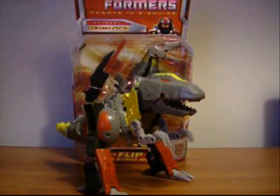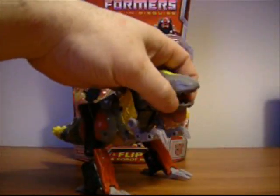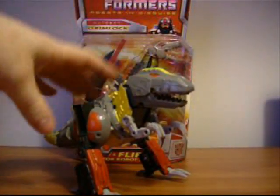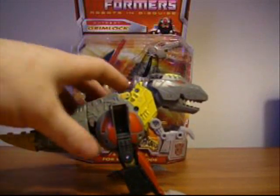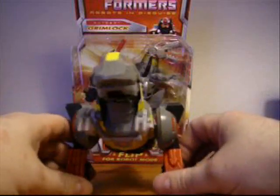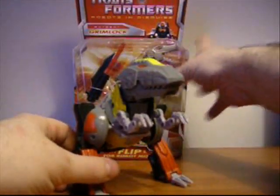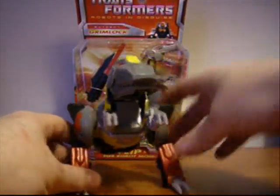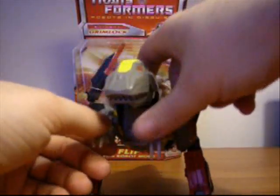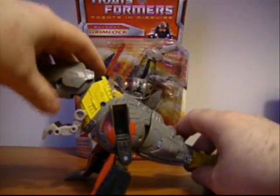Energon Grimlock — he came as a 2-pack with Swoop. I actually bought him by himself online; I got him for $12. I think he's a really cool little homage to Grimlock. He's got almost the identical G1 cartoon coloration, which I think is really cool. A little stubby T-rex — he's got a mouth that opens, little tiny front claws, big back legs, and a tail. Pretty much what you'd expect from a T-rex.